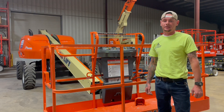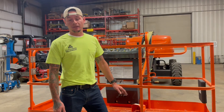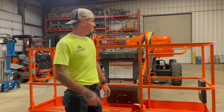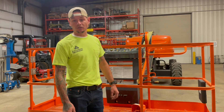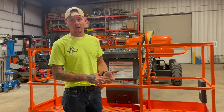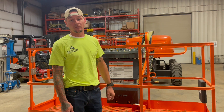Now let's talk about the three tests you've got to perform before you operate this machine. The first is your pre-operation inspection — you're going to walk around and do a visual inspection of the machine, looking for anything like leaks, tire condition, or loose or missing parts. The operator's manual has a long list of things to look for if you're unsure.